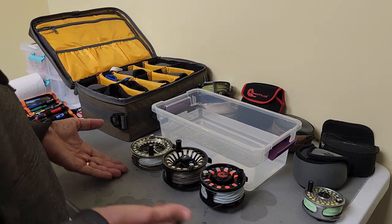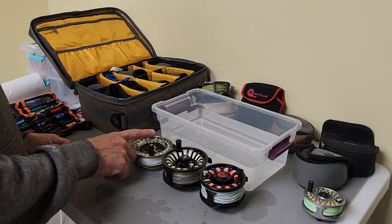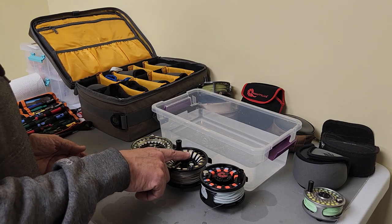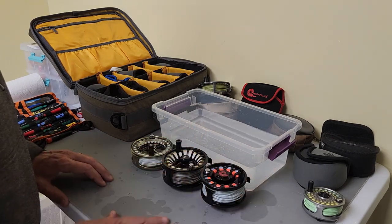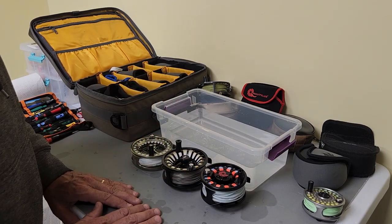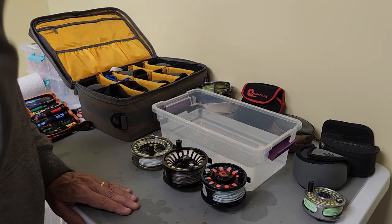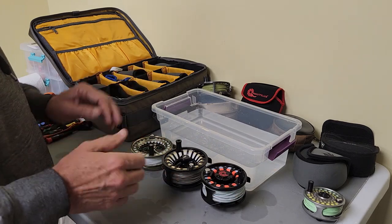I'm looking at three reels here — three distinctly different reels. This is a TFO, about a $200 price point. This is an Allen Kraken, about a $300 price point. And this is a Nautilus, which is somewhere in the $600 to $700 price point range. The Nautilus is going to last you a lifetime and needs the least amount of care. However, you should give it a lot of love and care like we're going to talk about here.